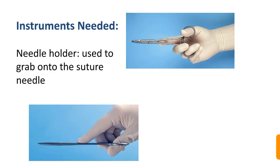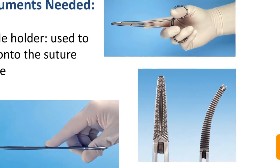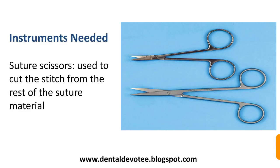The instruments needed for suturing are the needle holder, which is used to grab onto the suture needle. Other instruments needed are forceps, which are used to hold the tissue gently and to grab the needle, and suture scissors, which are used to cut the stitch from the rest of the suture material.